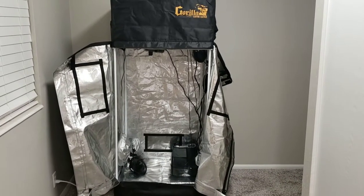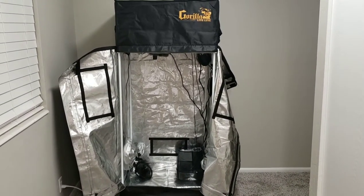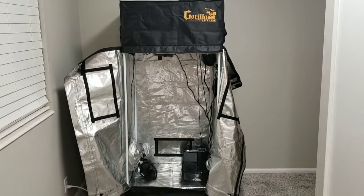Quick mandatory disclaimer: please do not watch this video if you are under the age of 18 or in an area where something being done in this video is considered illegal. This is an area where marijuana recreationally and medically is 100% legal and I am over the age of 18.